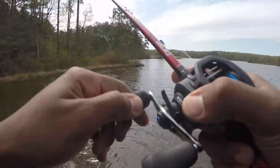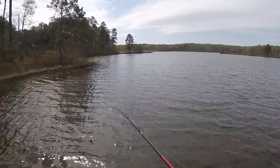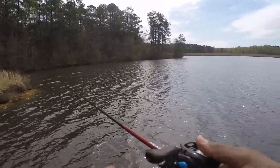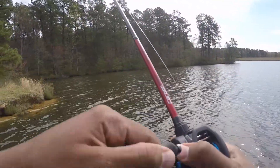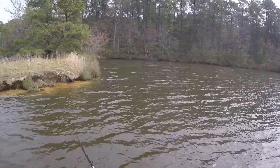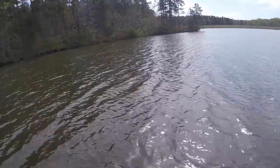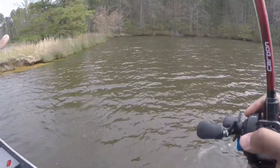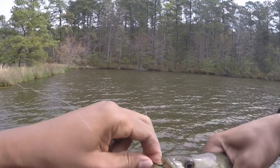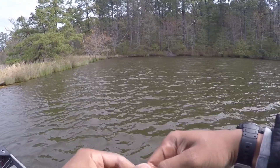I like medium-heavy action with this trap because it definitely drives the hooks — no fish can just play around with this thing. There should be a fish back here — it's not too far from deep water or the main area. The wind's pushing this way, so it's just going to push food this way, and that's where they're going to be at.